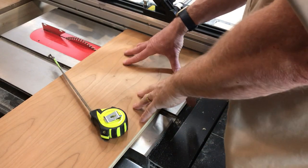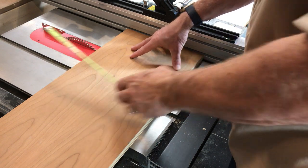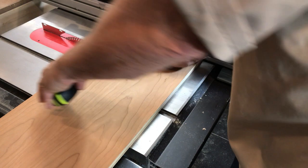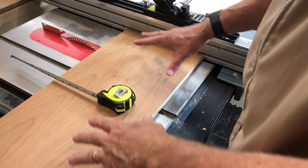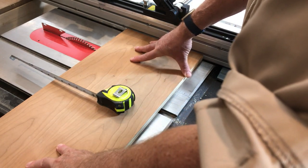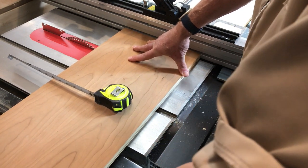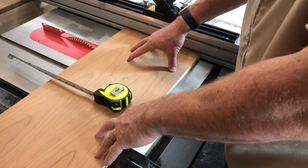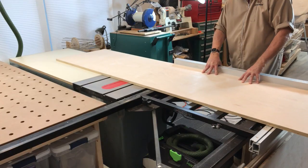The question is whether this is a good setup to use the fence to cross cut this particular piece of wood. The dimensions of the piece are around 12 inches in this direction and about six inches away from the blade. My recommendation would be not to use the fence, because as I push this piece through, there's a good chance that because of the length of the board it could rotate and potentially cause a kickback. For this piece, I would rather use a cross cut sled or a sliding table attachment.